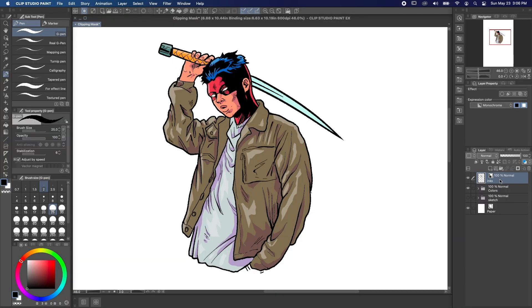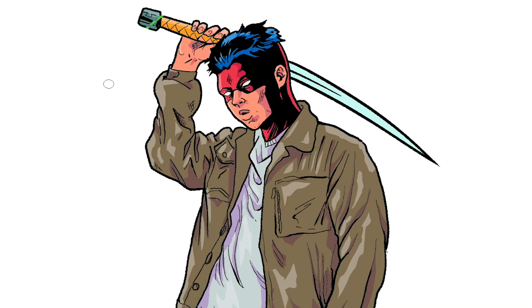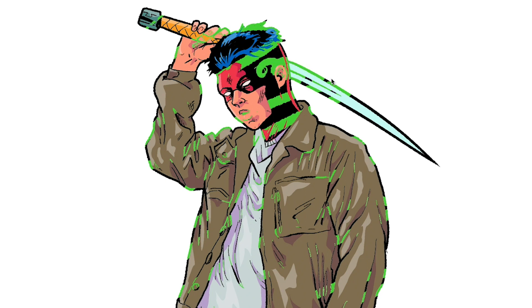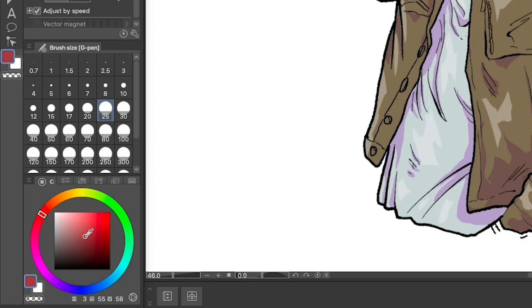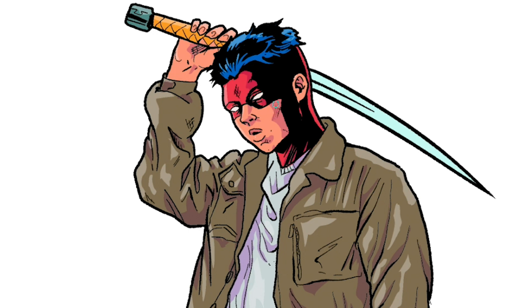The first way is to use transparency lock. With your inks layer selected, click the transparency lock button in the layer palette to lock the transparency of the layer. Now any marks I make on this layer will only change the areas where I've already drawn. To make sure we can color our inks, let's double check that our inks layer is set to be a color layer in the layer property palette. Now we can pick a new color on the color wheel and color our lines. Pretty easy, right? Using transparency lock will change the color of your inks layer, however.